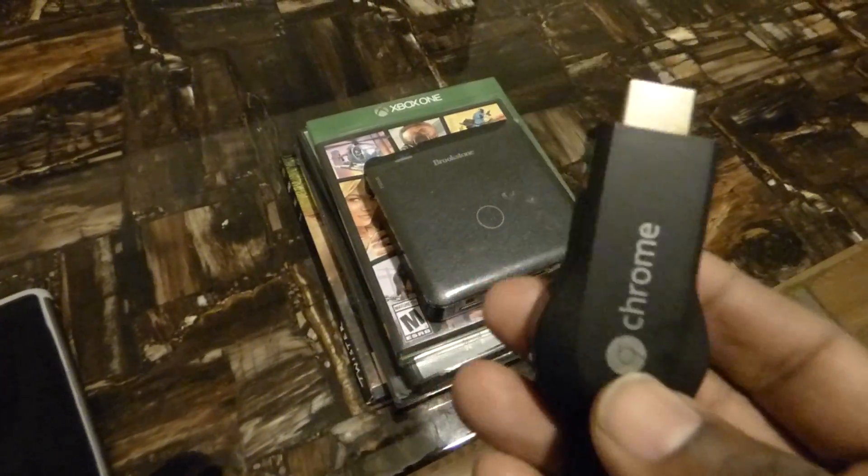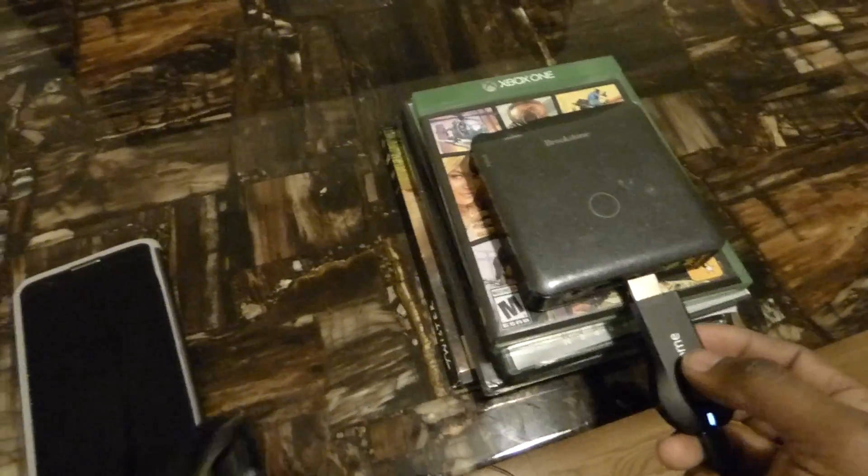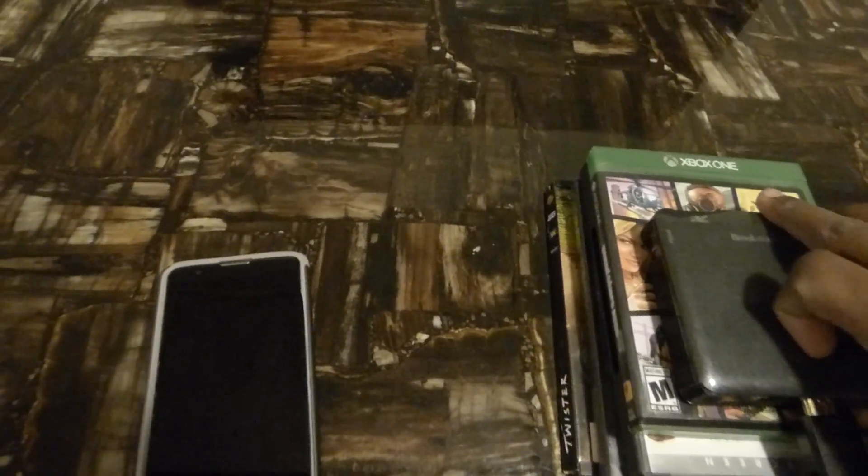So this right here is my Chromecast. I looked on YouTube trying to find video demonstrations of people plugging Chromecasts or Fire Sticks directly into a projector without using a converter. I already did it on the big projector over there and it worked perfectly, so now I'm going to hook it up to my mini projector over here.